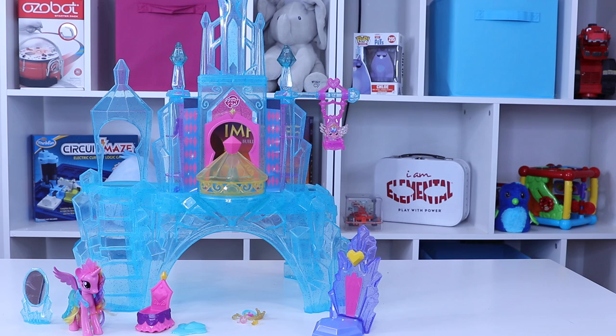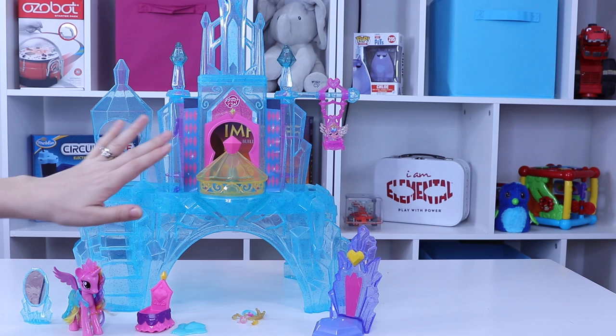So I'm going to show you a little bit about the My Little Pony Explore Equestria Crystal Empire Castle. The adult assembly that was required actually went really smoothly. Everything just snaps together, there's no screws, nothing to mess with. You have to put the stickers on but the instructions are very helpful showing where they go.